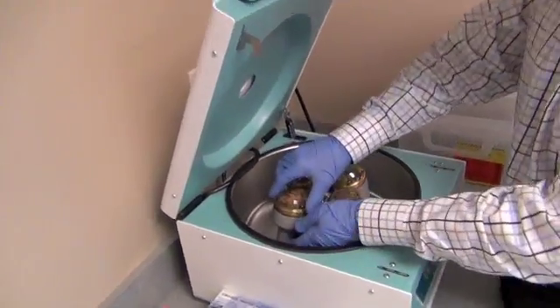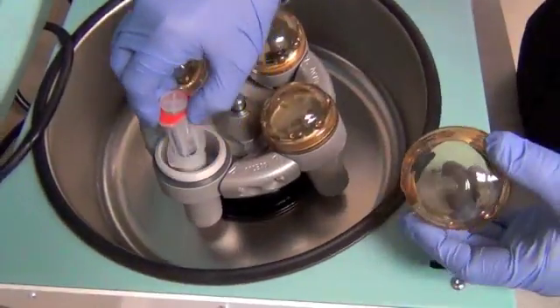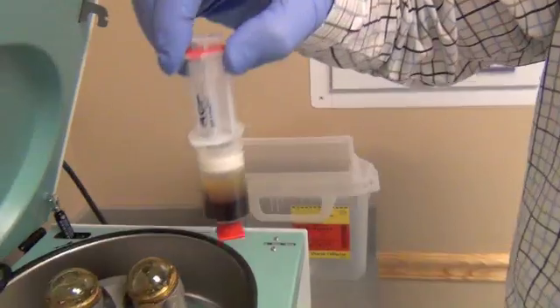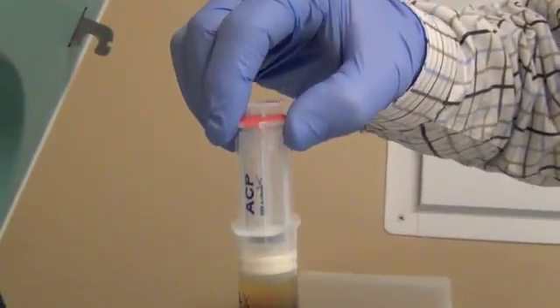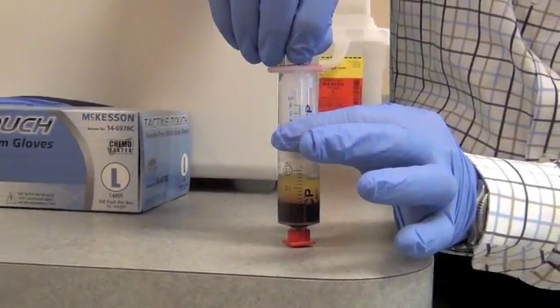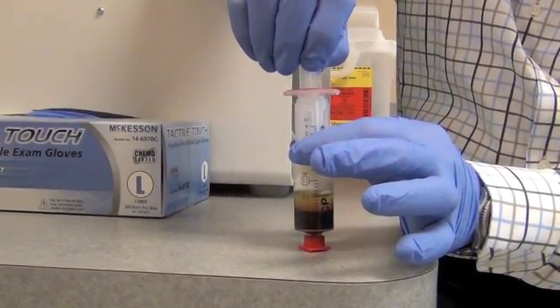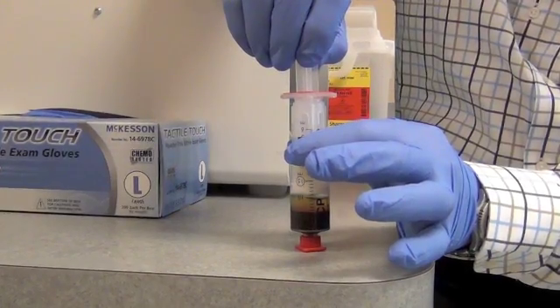Once this five minutes is completed, you will see how they are layered out. The yellowish layer at the top is the platelet layer — that's the plasma. Now through the inner syringe we will draw up the yellow platelet layer so that they are separated from the regular blood.